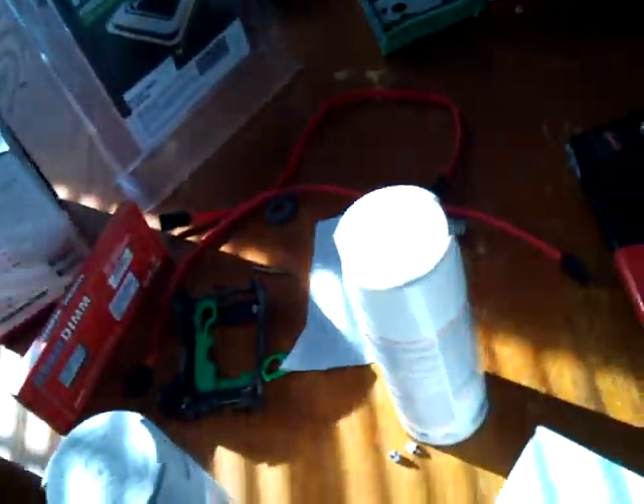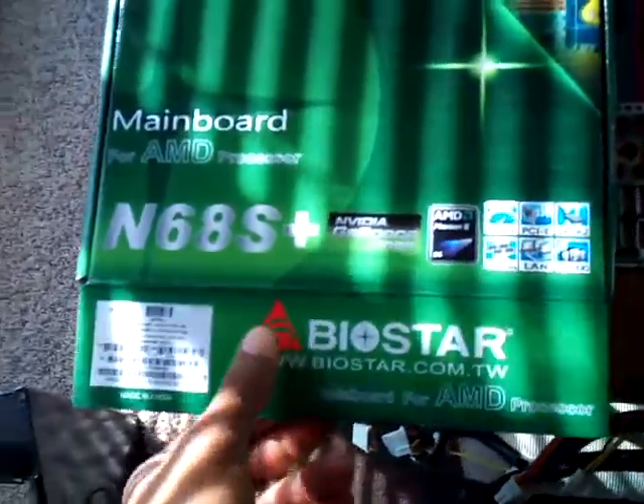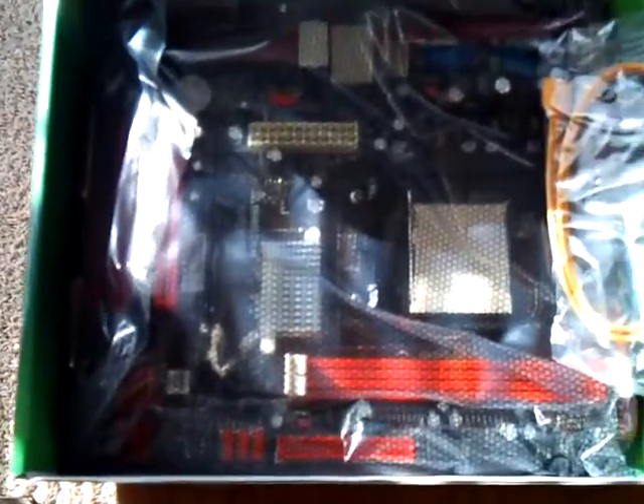It's only for my sister — she's not going to be doing anything major with it. DDR2, 2 gigs, should do the job. For the motherboard I got this Biostar, and like I said, for my sister she doesn't need anything hardcore. Looks pretty good — micro ATX.